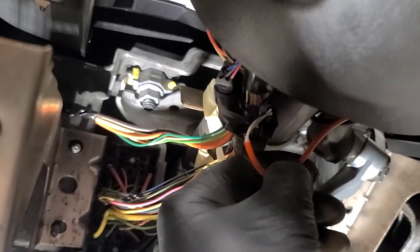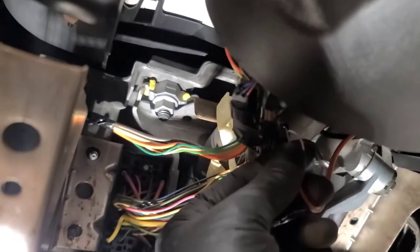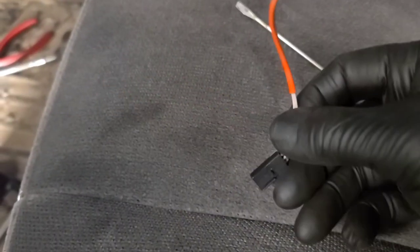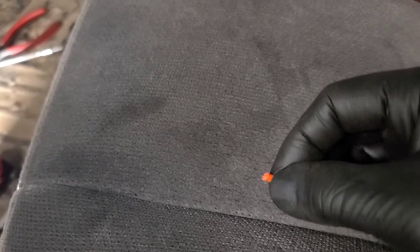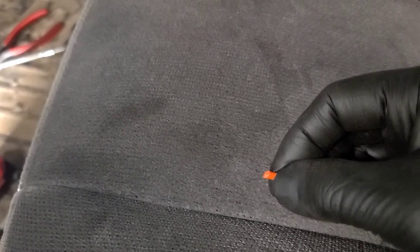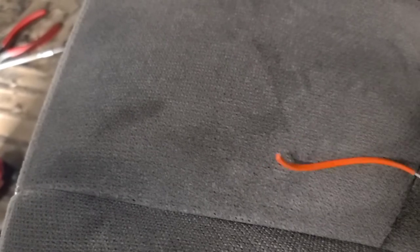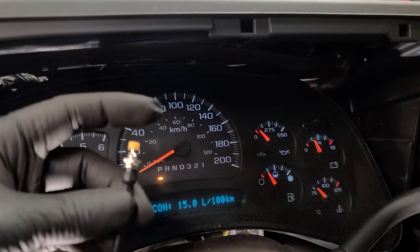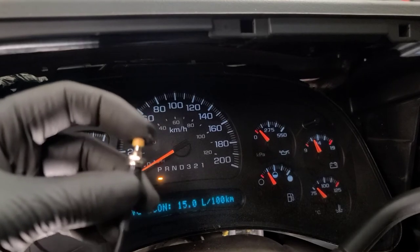We're going to simply unplug them at this connector here and join into those two wires. Release the little clip, pull the two wires off. I've cut it off going up into the shifter, and we're going to join the new push button switch to these two wires — solder and heat shrink. The switch is wired in and connected.